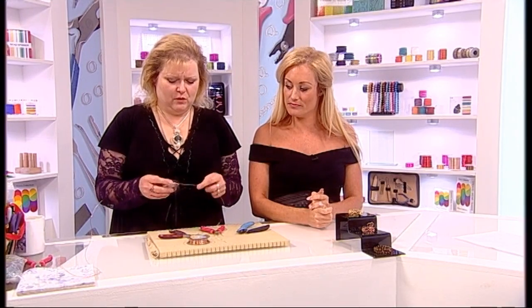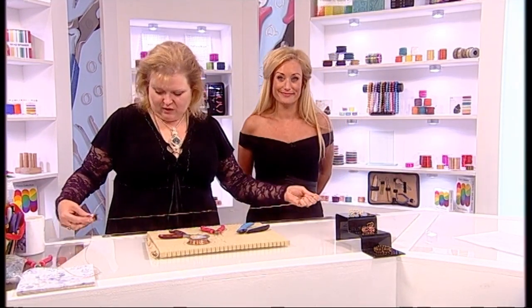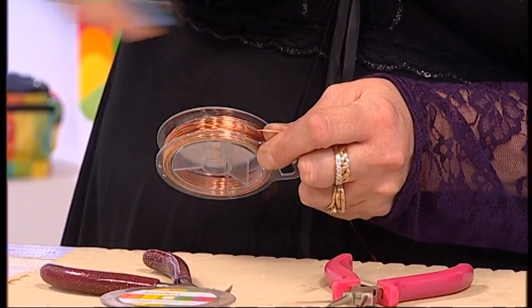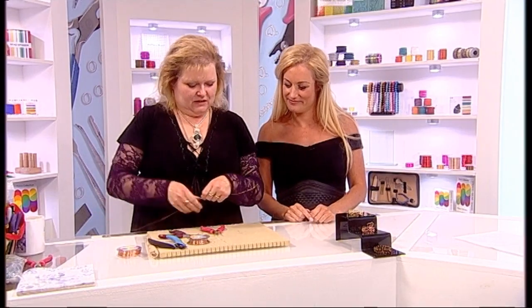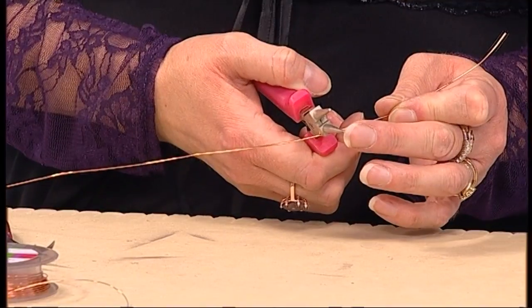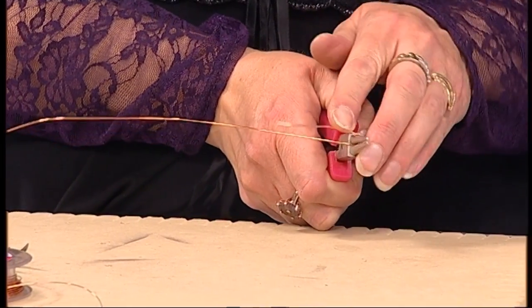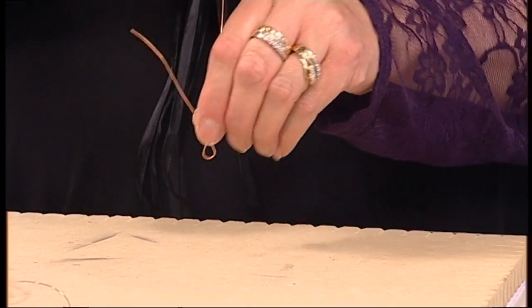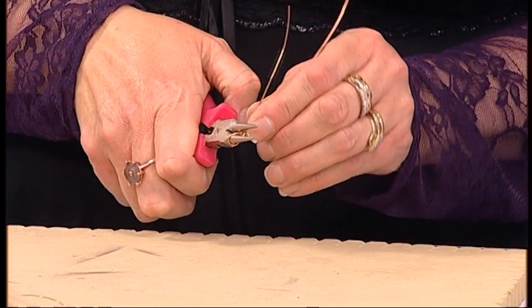The first thing we're going to do is warm up approximately one meter of wire. Warming the wire means it's slightly more malleable. I'm going to measure approximately one meter off the reel and use my flush cutters. The reason I use flush cutters from Jewelry Maker is that you get a very nice, neat snip.